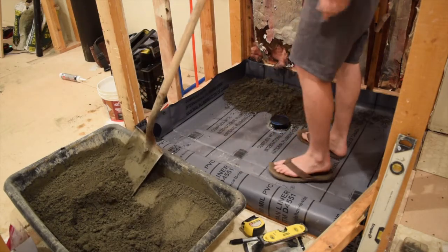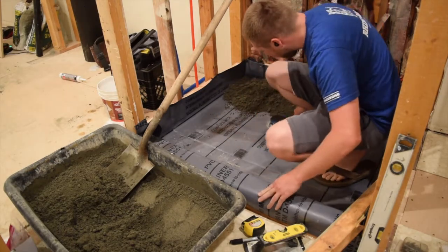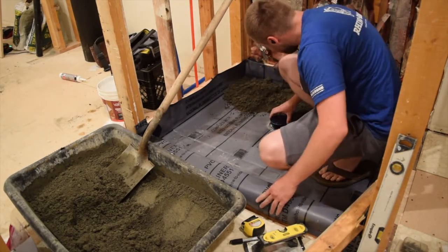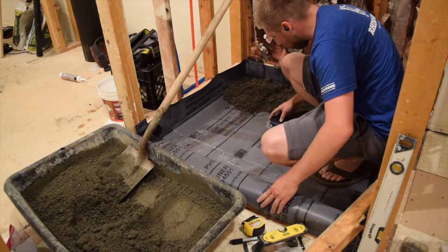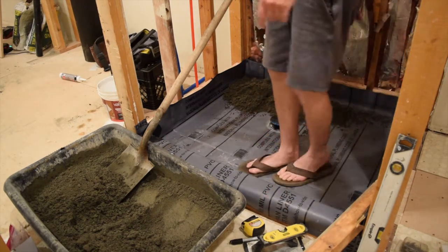Almost forgot — you need to put some gravel in here so that the little weep holes don't get plugged with this mortar. And you'll find some gravel to use for that.